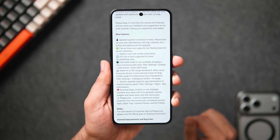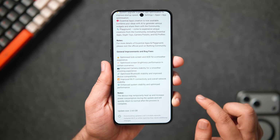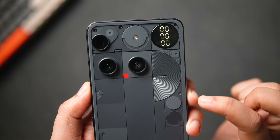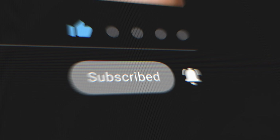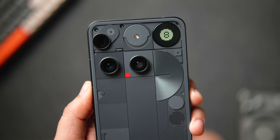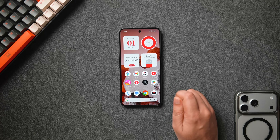Let's find out what's new with Nothing OS 4.0. Make sure you watch this video until the very end, aim for at least 1,000 likes, drop a like, leave a comment, and let's get started. First things first, let me quickly show you the installation process.